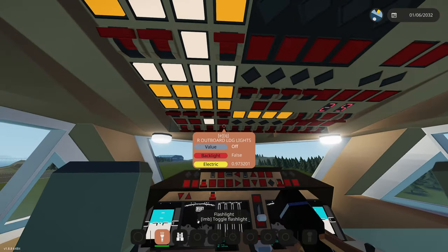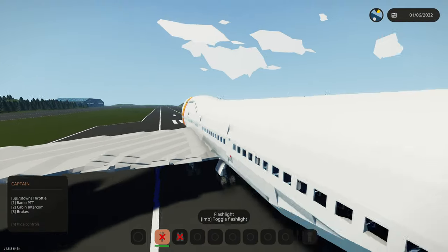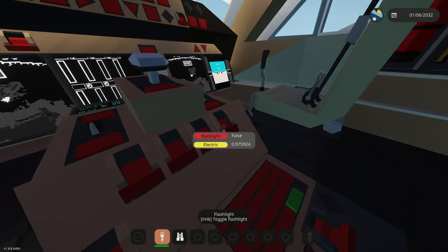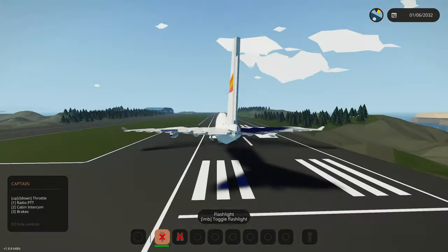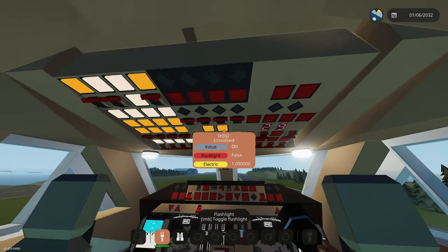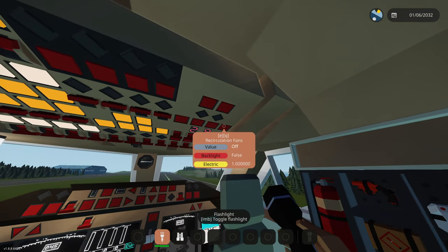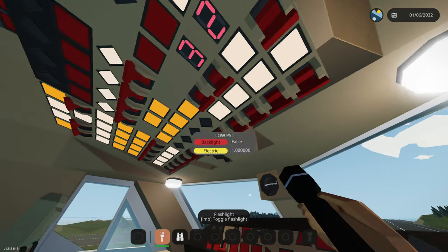PSI warning is gone, I think we've got everything on that needs to be. Starting up — oh yeah, I forgot to turn these on. One, two, three, four — opposite. So one, two — there we go. Engines should definitely start. While we're preparing for takeoff we're going to turn on crossfeed for both wings. Bleed air — yes, we need those on.